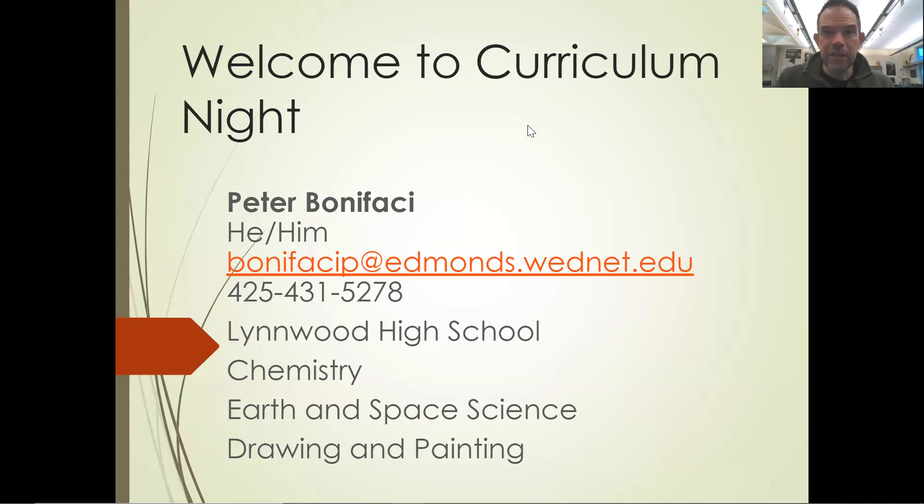So anyway, you can see on this page here my information. You can see how to contact me — the email, my phone number. You can see the different classes I teach this year.